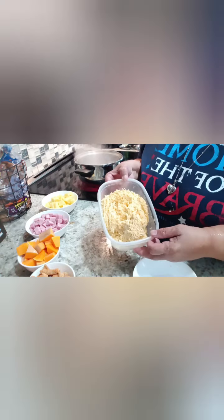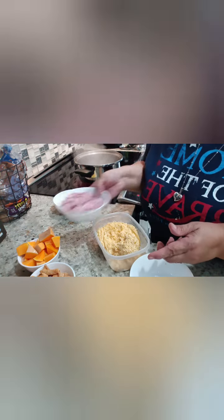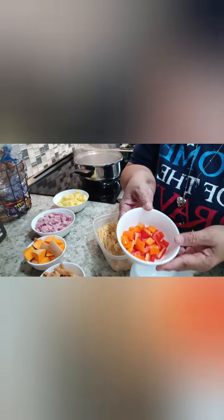So it's all shredded and I have all my ingredients chopped up. This is potatoes, then we got ham, then we have the pumpkin or squash, whatever you want to call it, and we have the seasoned pork rinds. And then I have some red and orange peppers.